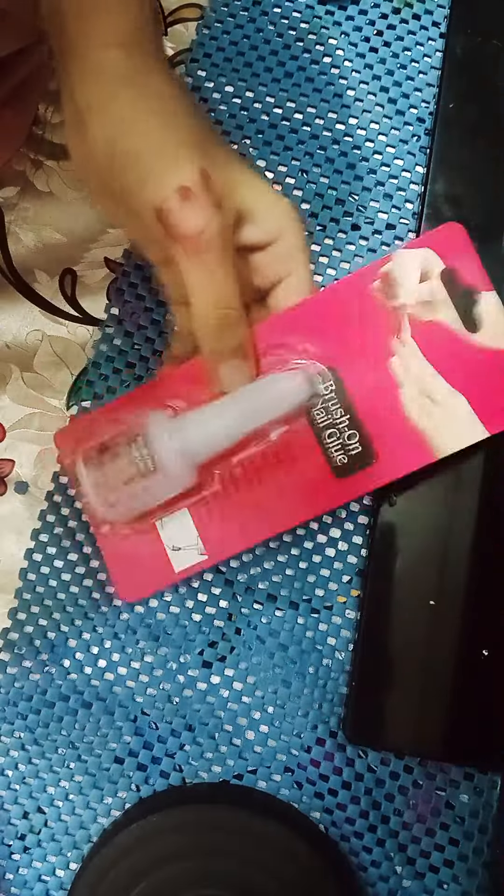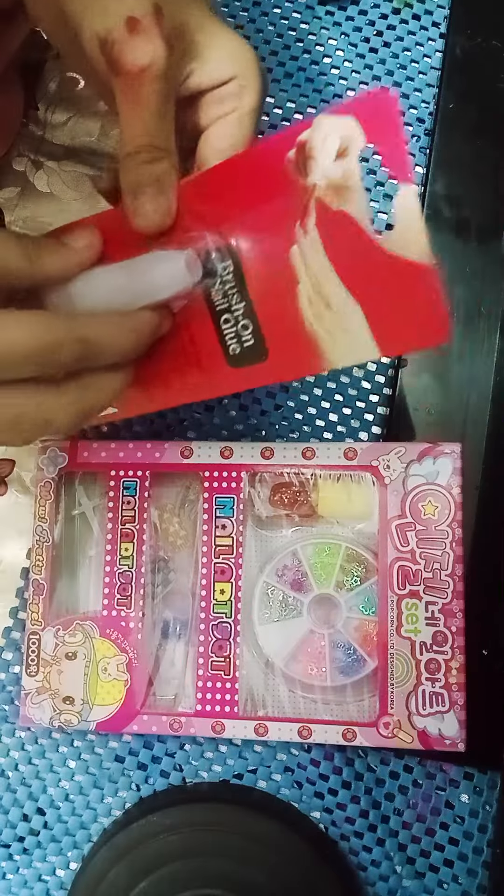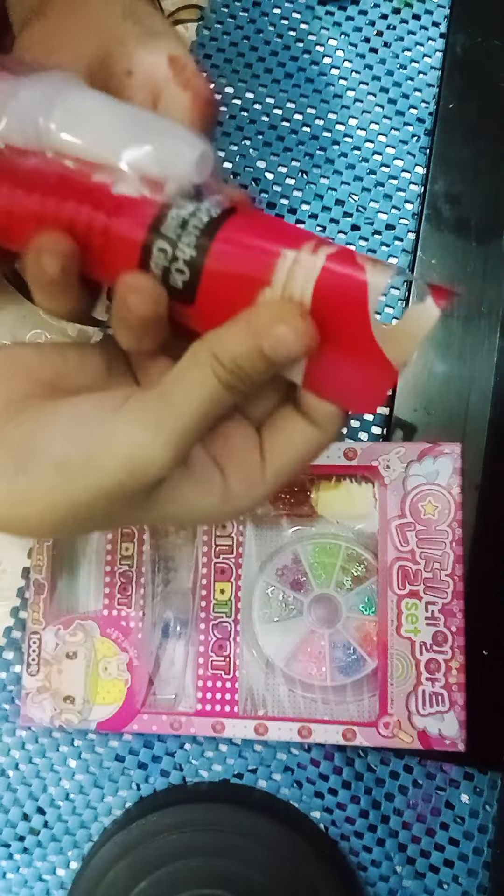Hi guys, so today I am going to show you how to apply this on nails. First of all, we open this. First of all, this is not sponsored.